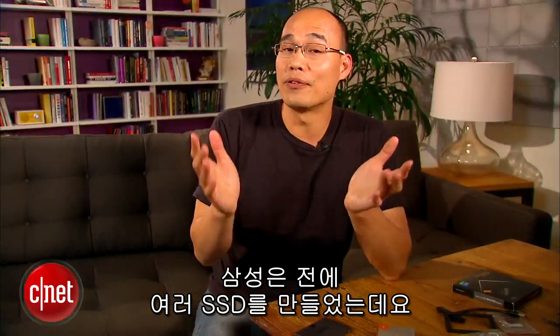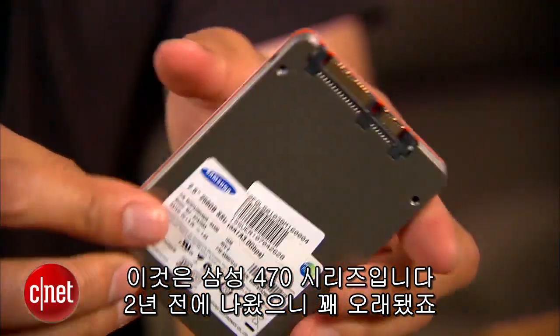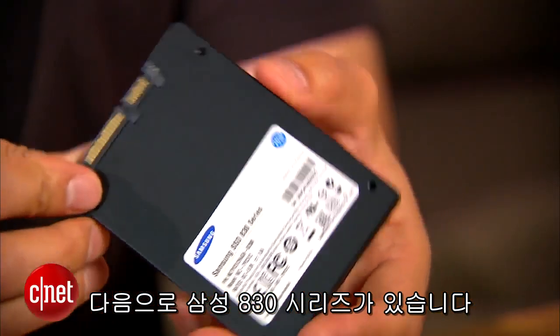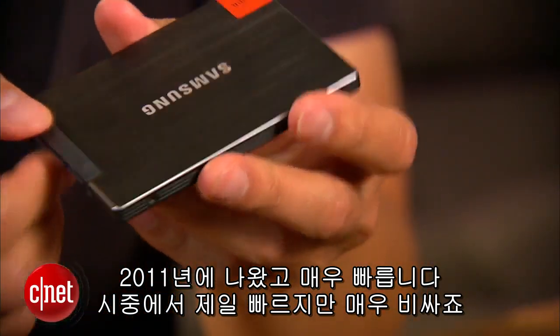Samsung have made a few Solid State Drives in the past and I have all of them here. This one right here is the Samsung 470 Series. It came out three years ago, so it's kind of old. Next up, we have the Samsung 830 Series. This one came out in 2011 and it's very fast. In fact, it's still one of the fastest drives on the market, but it's very expensive.